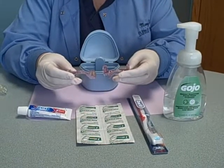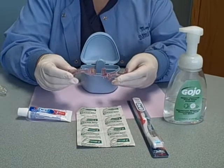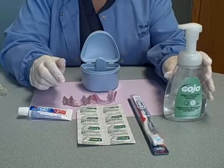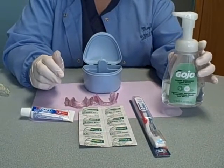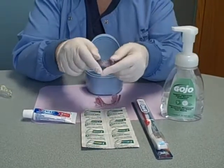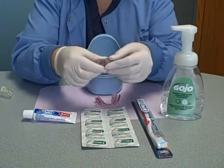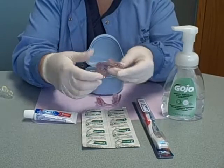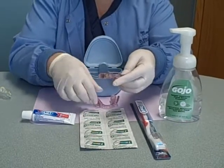When you take your appliance out in the morning after you've worn it all night, you can cleanse your appliance two different ways. One, you can use a liquid soap — an antibacterial liquid soap like a dish soap or a hand soap. Give it a squeeze, rub this in, or you can use a soft toothbrush and brush it in. Everything gets cleaned and brushed, especially in the area used to adjust your oral appliance.